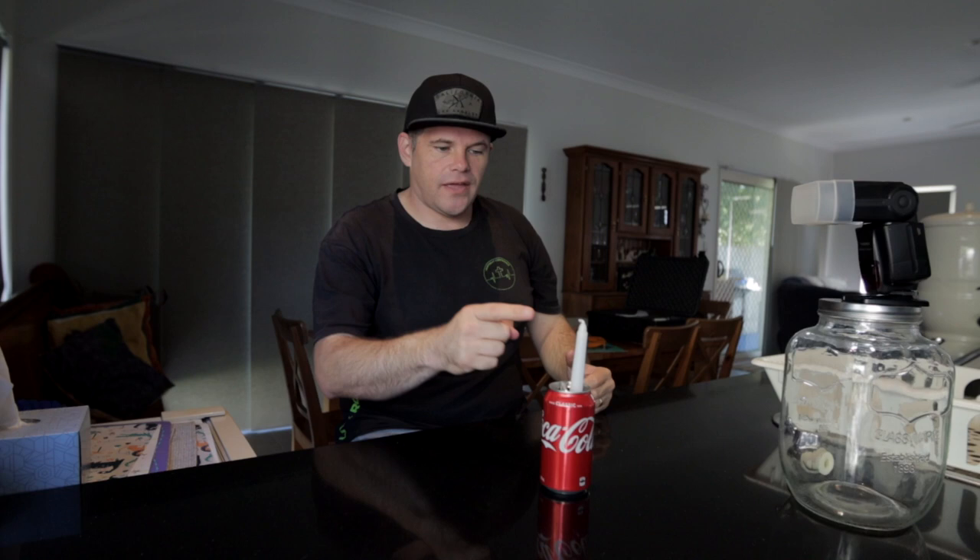So we're going to light the candle and then I'm going to blow it out and take the photo, and you'll see how that all goes.